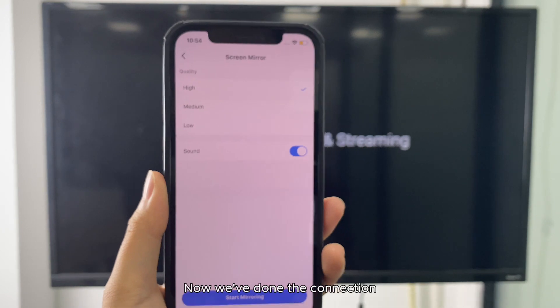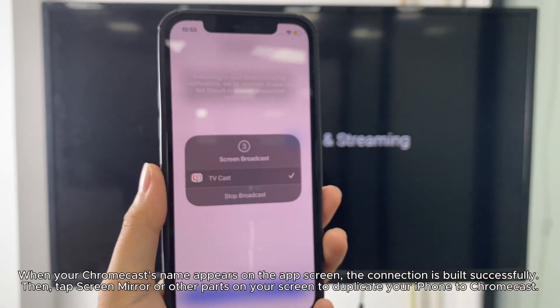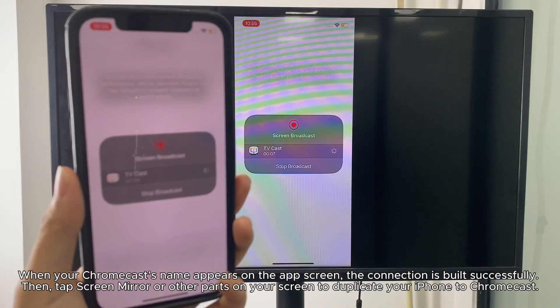When your Chromecast's name appears on the app screen, the connection is built successfully. Then tap screen mirror or other parts on your screen to duplicate your iPhone to Chromecast.